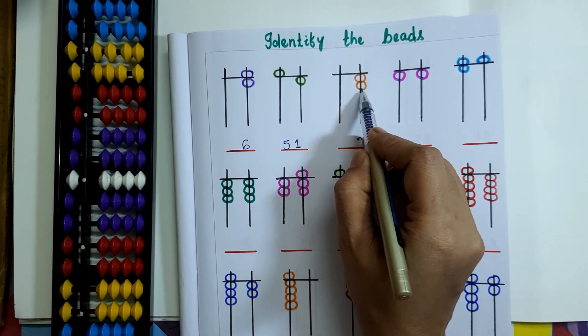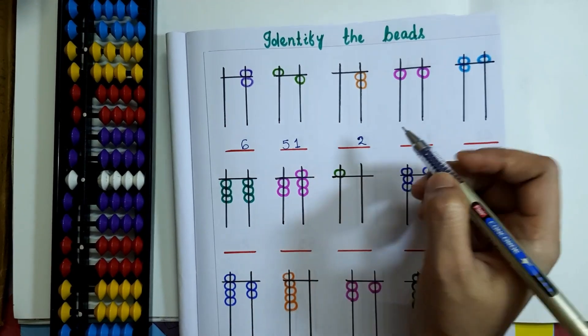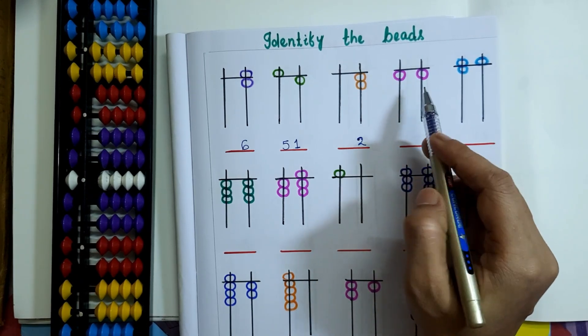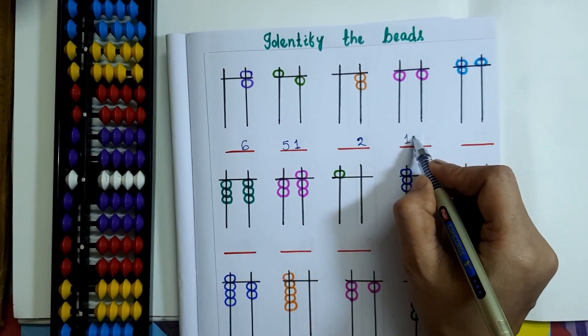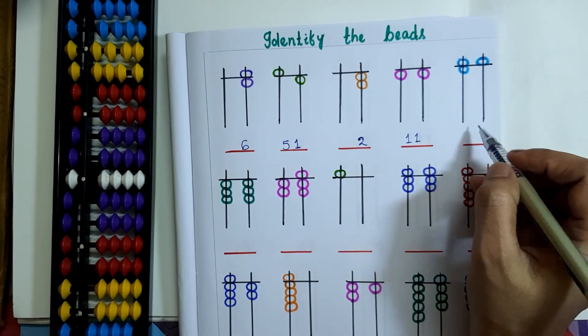Here on the 1's rod, only 2 lower beads are touching the value bar, so the value will be 2. On the 10's rod, only 1 lower bead is touching the value bar — that is 1 — and on the 1's rod also 1 lower bead is touching the value bar. So the bead value will be 11 here.